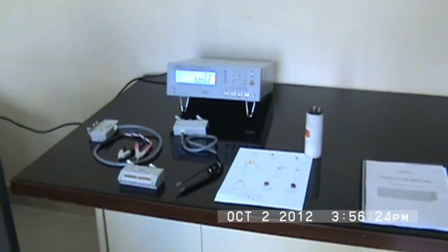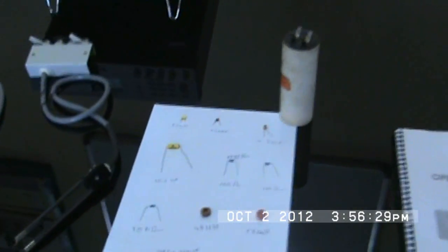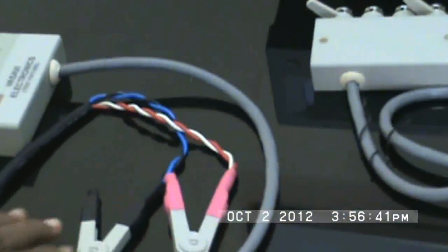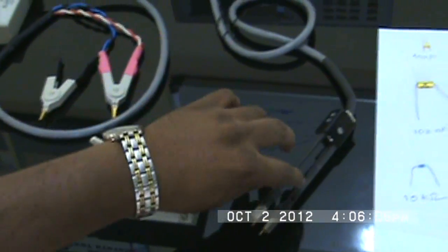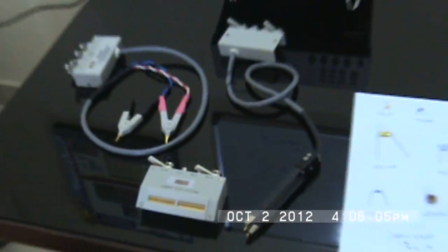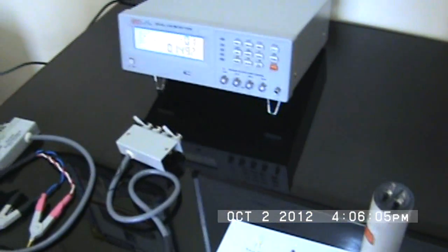This is our digital LCR meter. It is a bench-top equipment with different fixtures: this one is a four-terminal Kelvin fixture, this is a component fixture, and this is a tweezer for SMD components — for testing SMD components we call it an SMD test fixture. This is one of the best LCRs available in the market.